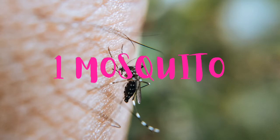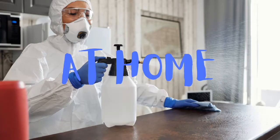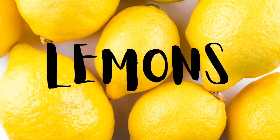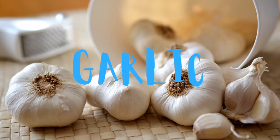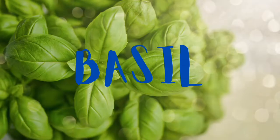The third solution is using pesticides. You can also make them at home, as mosquitoes hate the smell of lemon, cloves, garlic, peppermint, lavender, lemongrass, and basil. But the question is: you can control mosquitoes inside your house — what about outside?